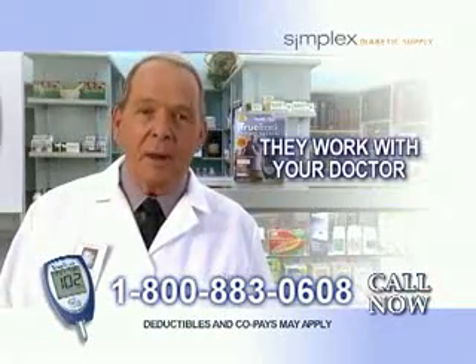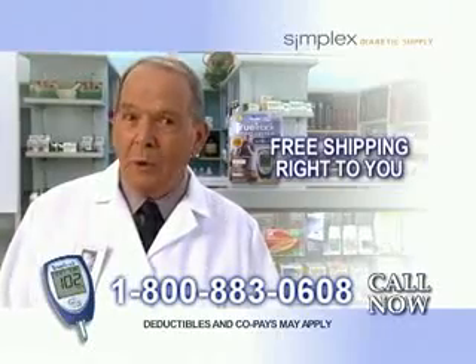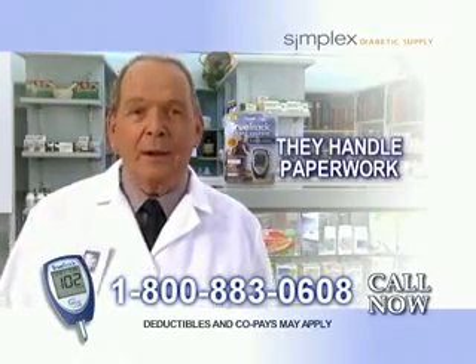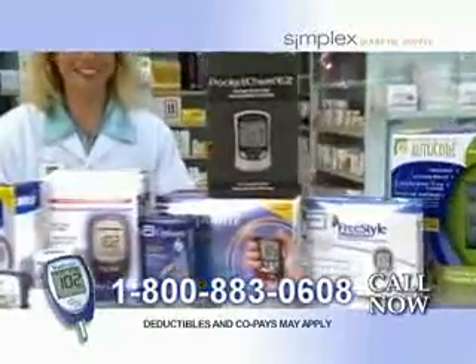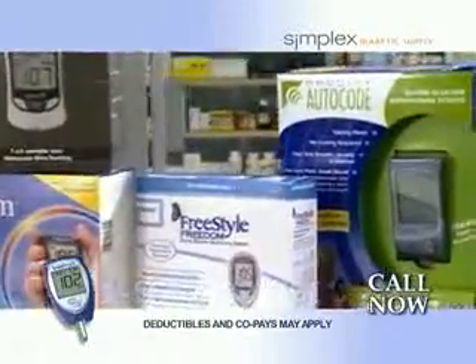They work with your doctor and Medicare. They deliver the supplies you need directly to you without cost. They handle the paperwork. And they get you the testing supplies you need right in your home. Call Simplex Diabetic Supply at 1-800-883-0608. Call now.